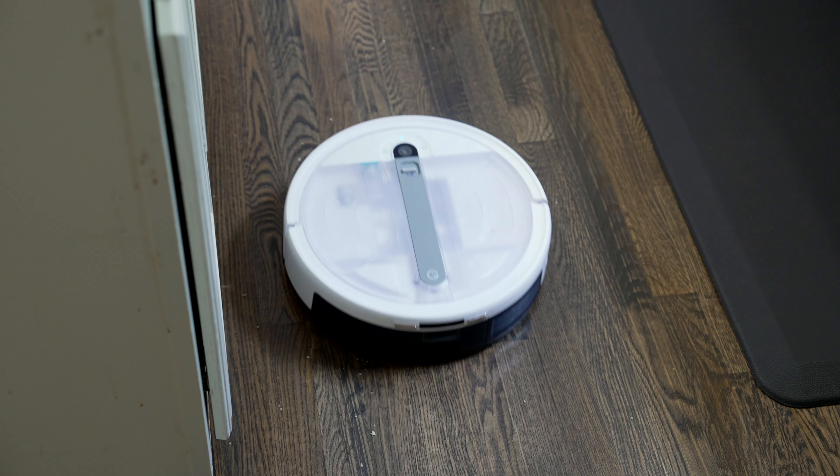So yeah, if you're looking for a great two-in-one solution for vacuuming and mopping, this is a great option at a very reasonable price point. I'm really excited to have it cleaning my house so I don't have to. I hope you guys enjoyed this video — thank you so much for watching, and I'll catch you guys in the next one. Peace.